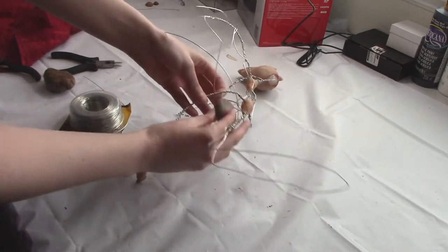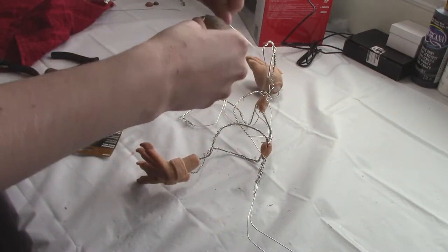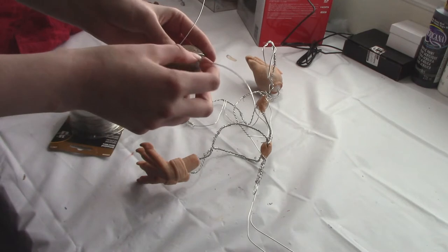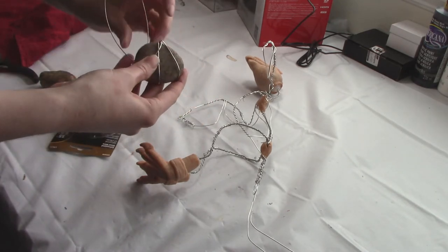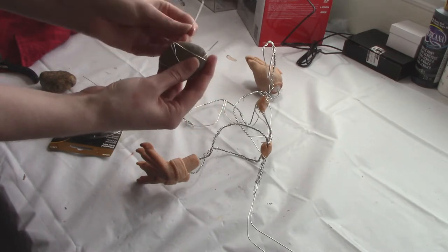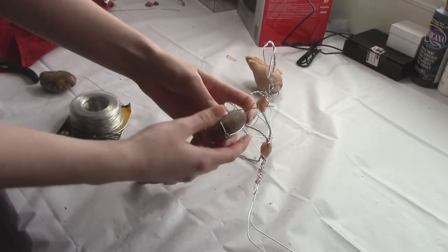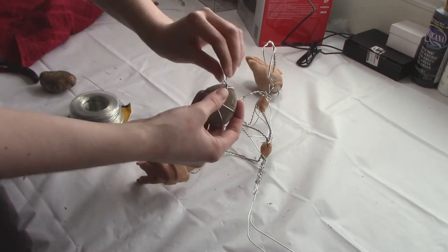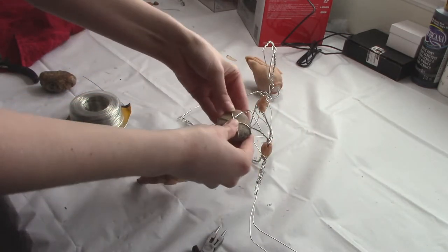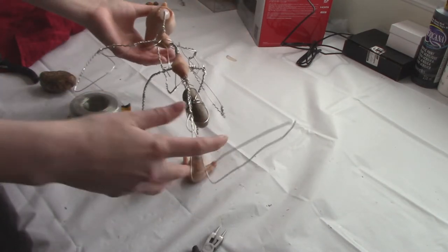It's really important to remember that the counterbalance that works right now wouldn't necessarily work once you've put all the fabric, fur, stuffing, and everything else onto your art doll. So what I'm doing now is making a small counterbalance clip so I can hook it onto the skeleton as I continue to work and add fur and fabric on top. In this way I can gauge how much more I'm adding. Eventually you'll need something quite a bit heavier than your original counterbalance. I'll show you in a little bit exactly what I'm going to do to finalize a counterbalance you can actually put inside your art doll so they will always stand up.